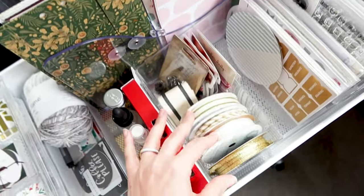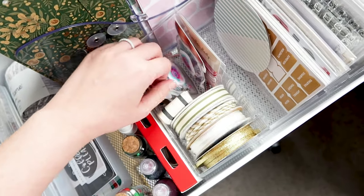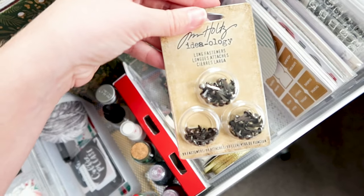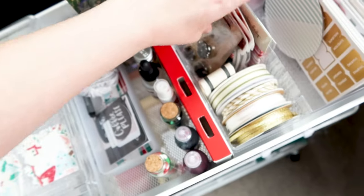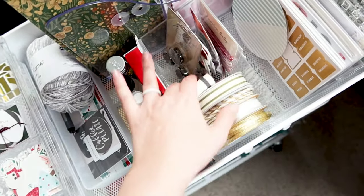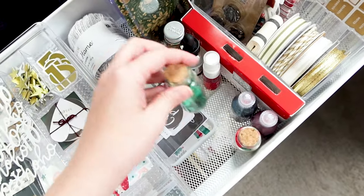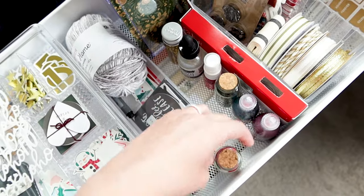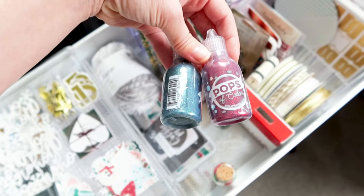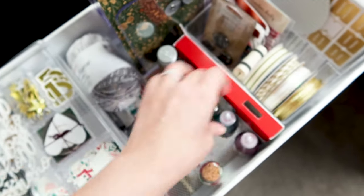This first section didn't really change from my video — I've got all of my ribbons, all of my sequins, and then I added in my brads just in case I want to use those as well. There's also a decent amount of room left in here. I've got all of the leftover sequins just kind of sitting here.